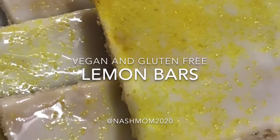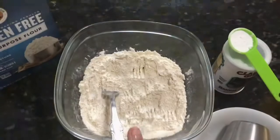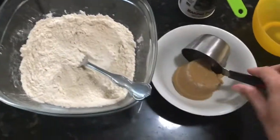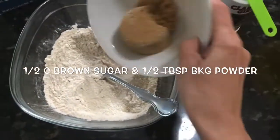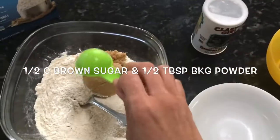This is vegan and gluten-free lemon bars. So there's my cup of gluten-free flour. I'm going to add the half a cup of brown sugar and half a tablespoon of baking powder.